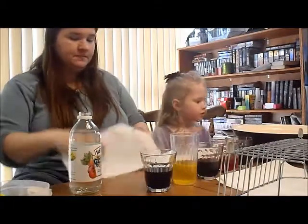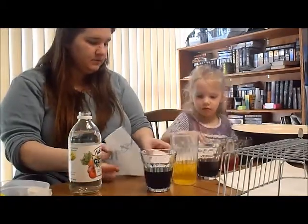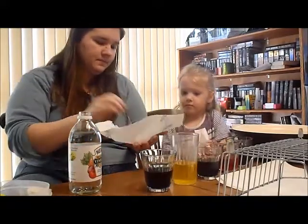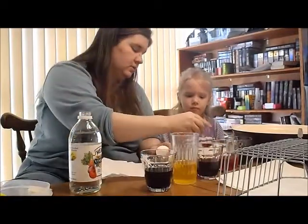Get out an egg. Get one. Put it on the paper towel. Make sure it's dry. Then put it in the folder.